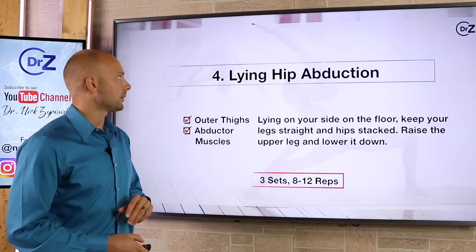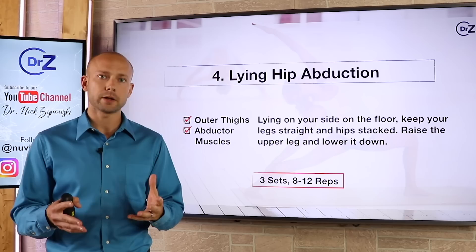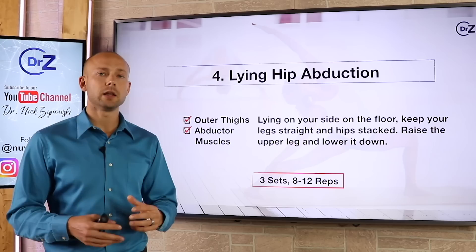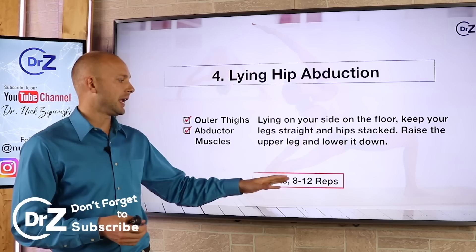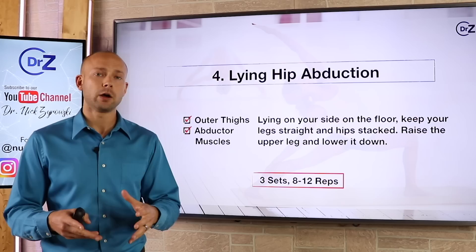The next exercise is lying hip abduction. We talked about the inner thighs — now let's talk about the outer thighs and toning that area. These are referred to as the abductor muscles. You're going to lay on your side on the floor, keep your legs straight and your hips stacked. From there, raise the upper leg and lower it down. Do this on one side, then flip over and do it on the other side as well. Do three sets of eight to 12 reps. Combined with the other workouts, these are going to work very well to help tone up your legs and slim them down.